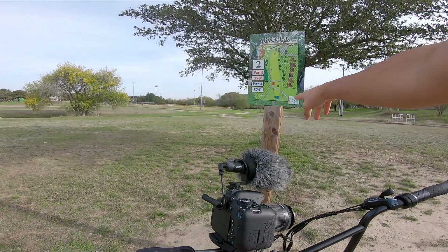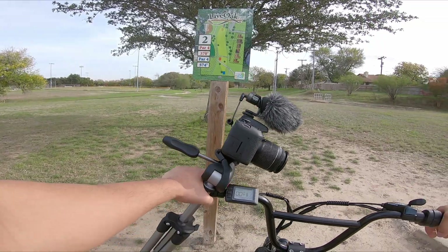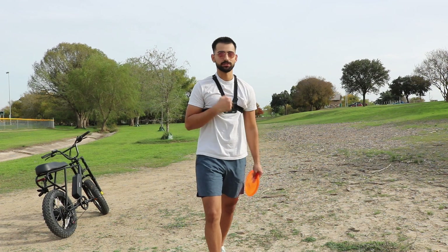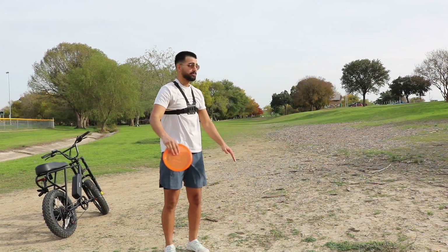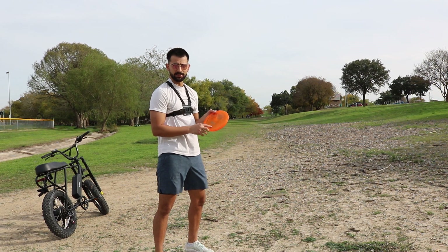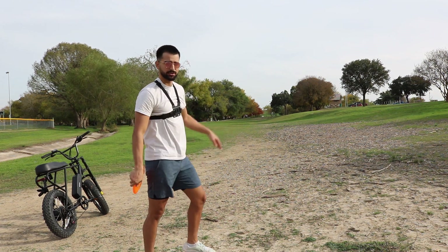All right, so this is the blue teepad. There's no way I'm going to be playing 574, so we're going to the red teepad for 370. I'm going to have to be playing with this on so I can easily switch the GoPro back on and hop on the bike. I've thrown zero warm-up shots, so I'm going to throw a nice little mid-range Mako 3. In this plastic, at least mine is a little bit understable, so it should give me that extra push.